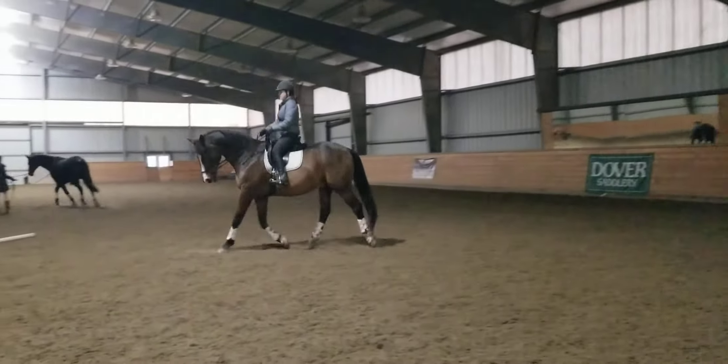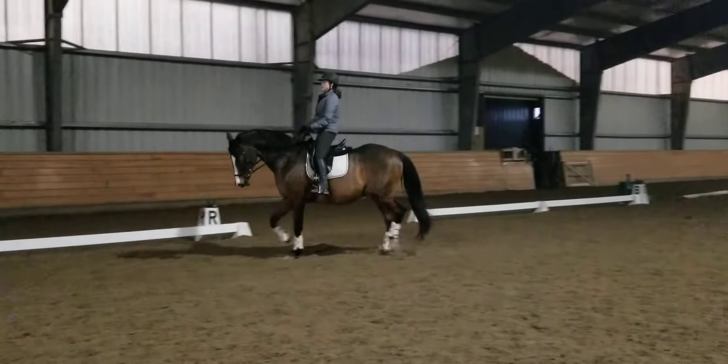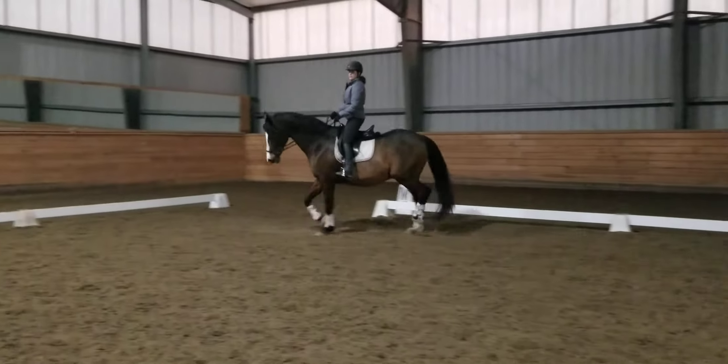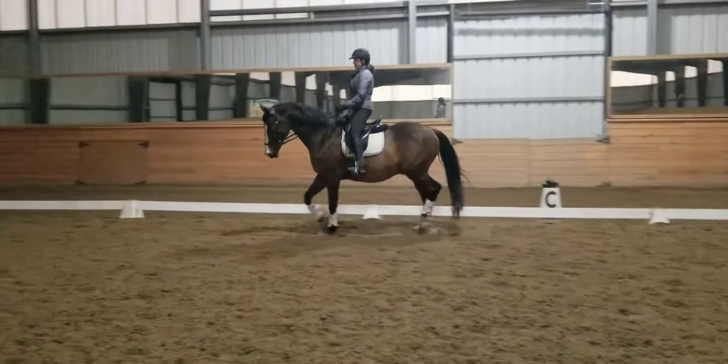You want to develop it slowly — make sure he stays quick behind. Beautiful! He looks really good today, like so good.